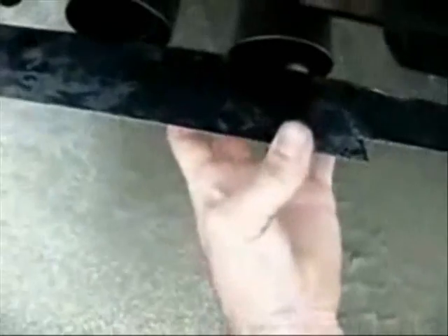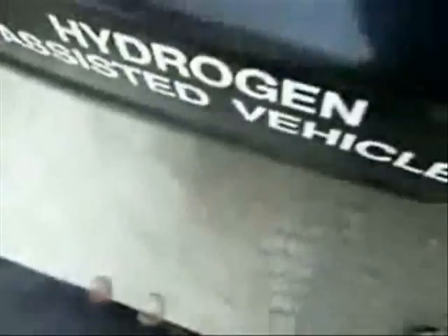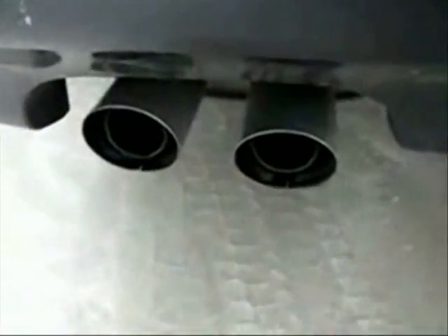Check this out — piece of stainless steel. Check out the vapors. Normally when it's not windy out, I've got a huge cloud behind my car. You can see some condensation around the ring there. Clean. Clean.